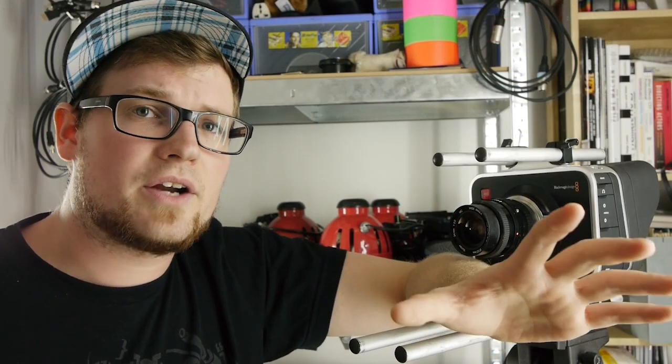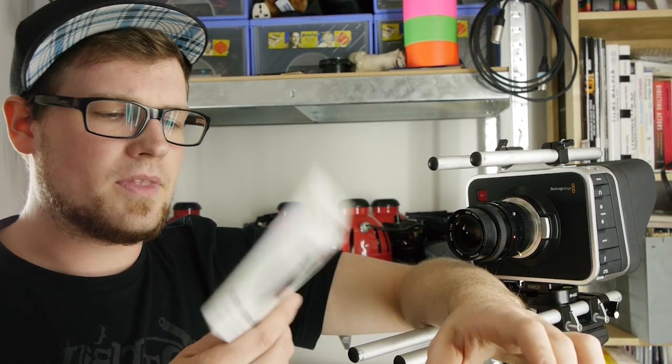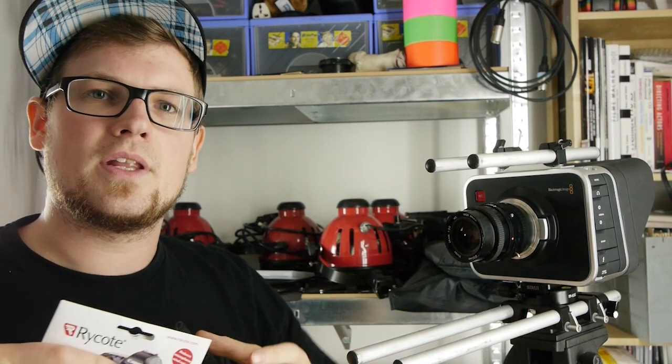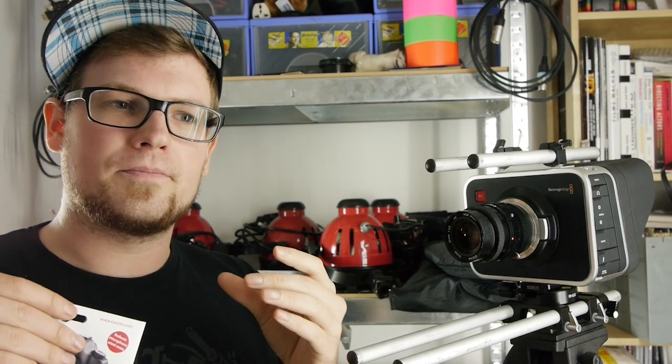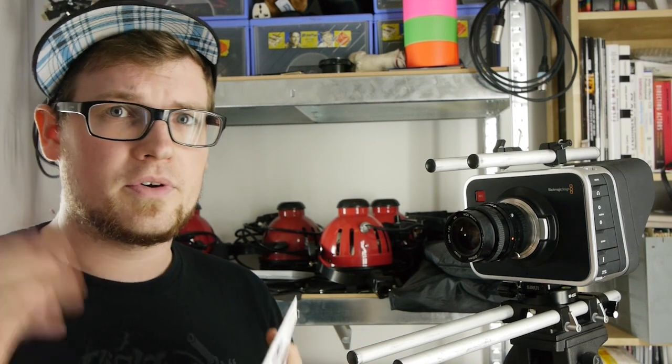The internal microphone of the Blackmagic Cinema Camera is really bad. However, I think these little products really help to improve the audio in some way — you don't have so many wind noises on your recording, and this enables you to have a much better ability to sync your audio in post with PluralEyes or whatever software you prefer.